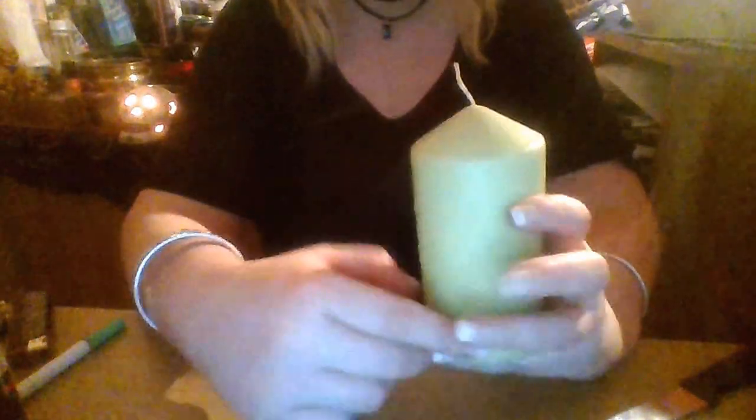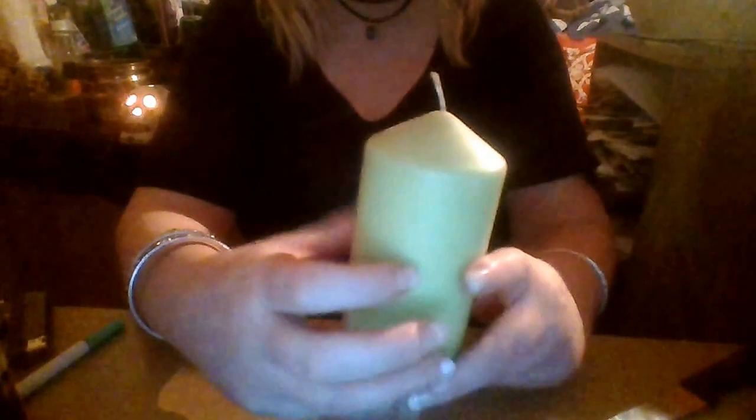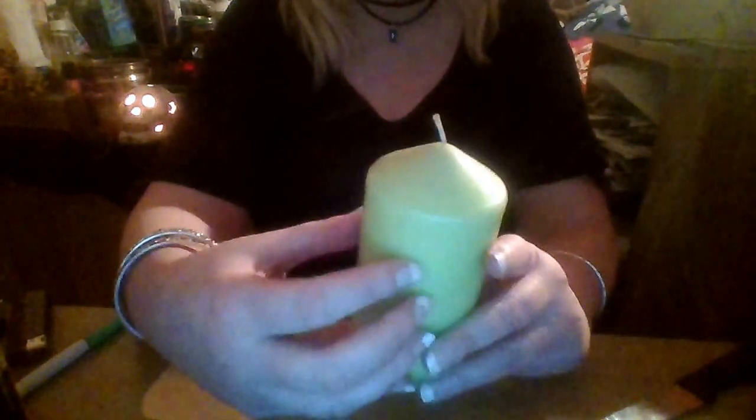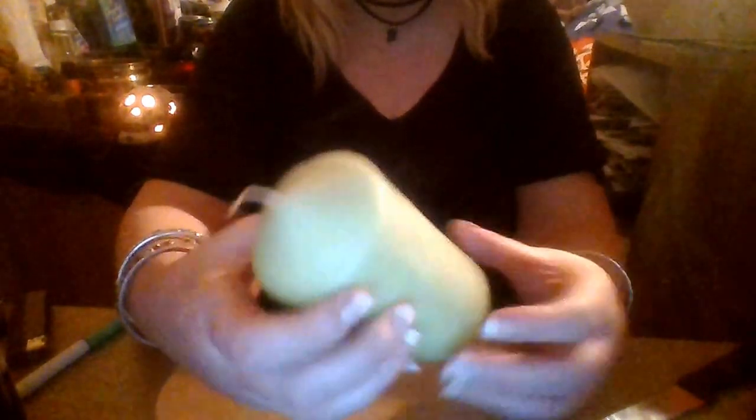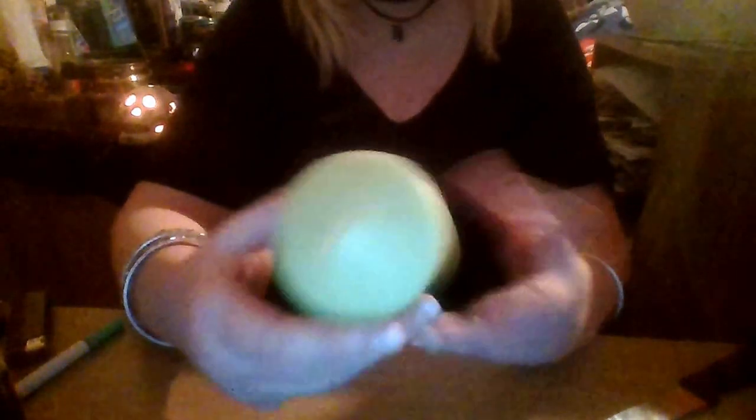This is a basic money drawing spell. I've obtained a green candle — you don't have to use a green candle, but I like to use green candles because to me they represent wealth. You can also use gold, or if not, white.